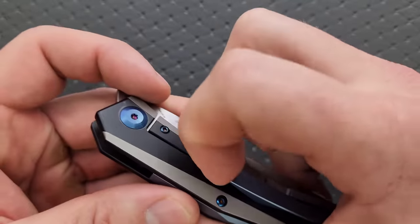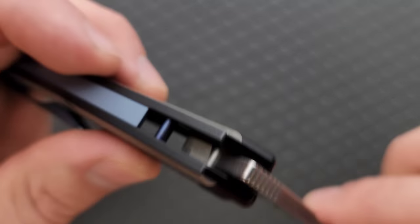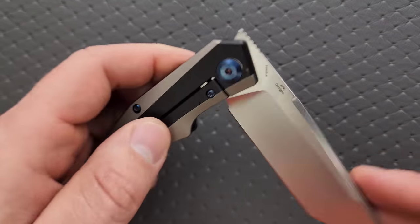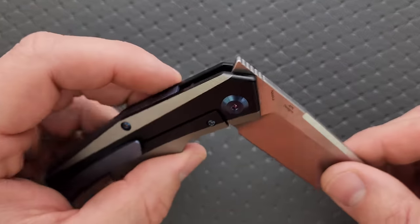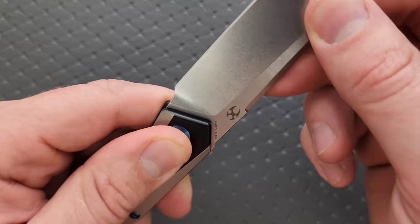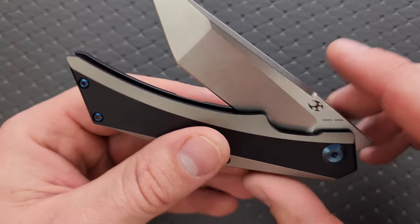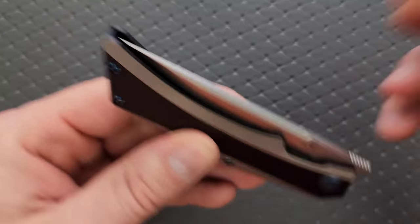There's a nice ramp on the clip that should rise to meet most pocket seam thicknesses, and a smooth surface so in and out of the pocket should be pretty easy. The stop pin is in its usual position and it's blue — likely steel that's been heat treated to that color, not titanium. This knife runs on bearings. No blade play up, down, left, or right. No lock stick, no pivot lash — very consistent action. The detent is perfectly appropriate for a front flipper, and we have perfect centering with no detent lash.